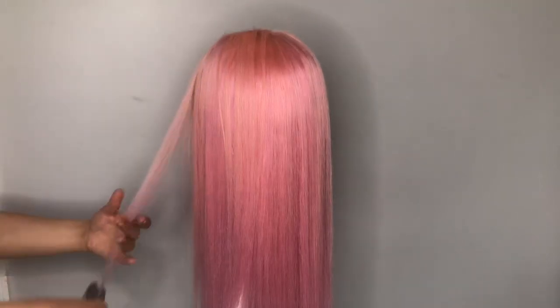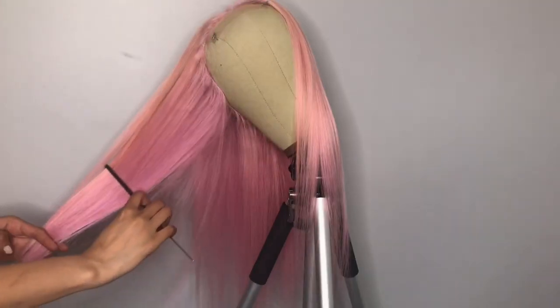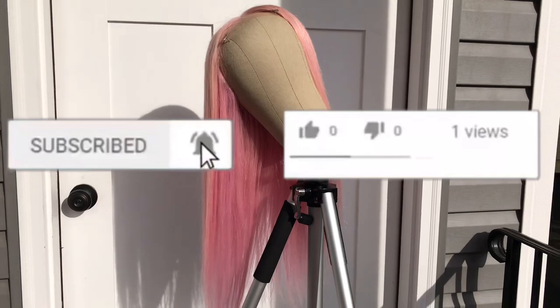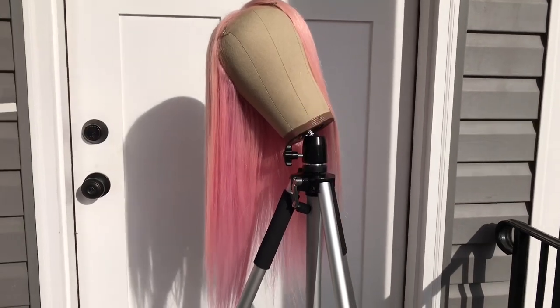And this is the final look! If you guys like this video make sure you give me a thumbs up, and if you guys want more videos like this make sure you leave a comment down below. If you're not already subscribed to my channel, make sure you hit the subscribe button. I'll see you guys next time.